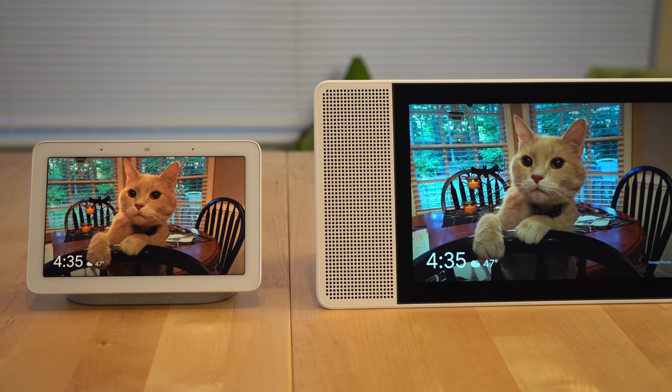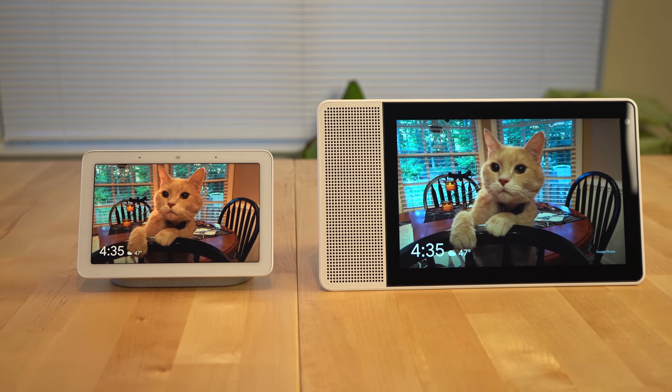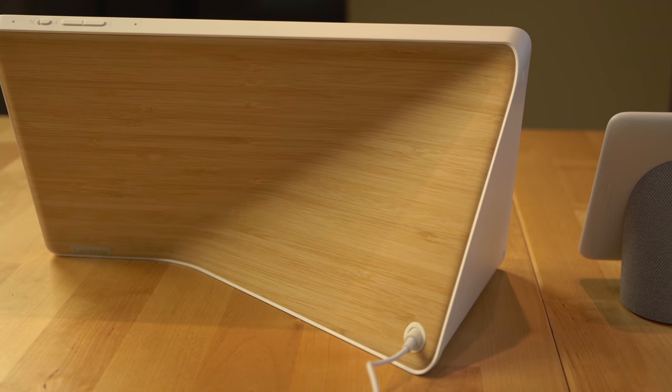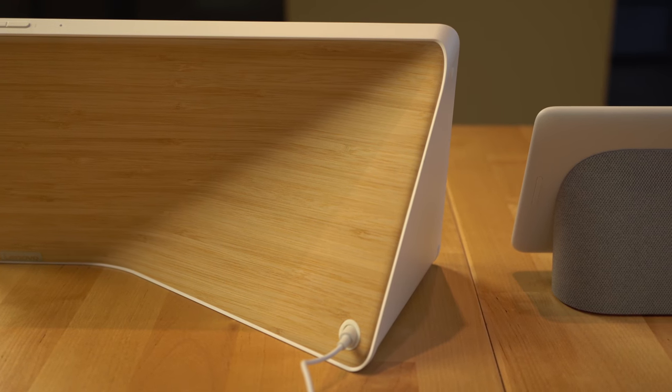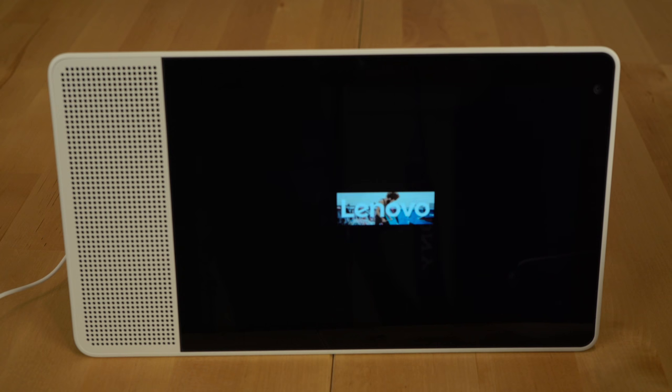To wrap things up, here's my take: overall I've quite enjoyed using the device, and in a world where the Google Nest Hub and Nest Hub Max didn't exist, buying this would be a no-brainer. But because this device competes directly with Google's own offering, I think that should give anyone pause. The areas where you'd choose a Lenovo Smart Display over Google's are: if you want a camera in a smaller form factor with a seven-inch display, want better sound in a smaller display size, prefer the design aesthetic, can get it cheaper, or simply prefer Lenovo products.